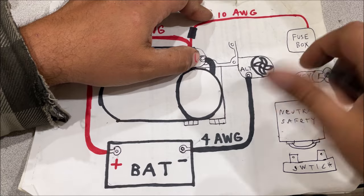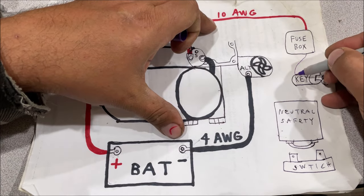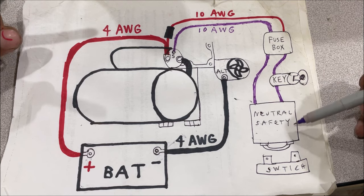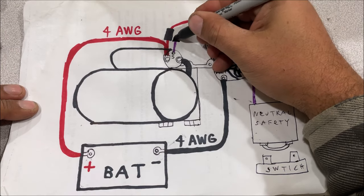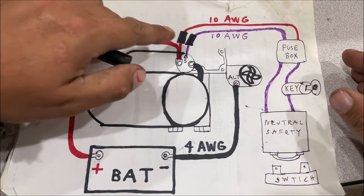Turn the key, nothing happens — trust me, been there done that. On the cars I work with, there's a 10-gauge purple wire coming in, running through the ignition switch, through the neutral safety switch, then going back out to terminal S on the starter. For safety, there's another fuse link there — though those are often cut out or missing.